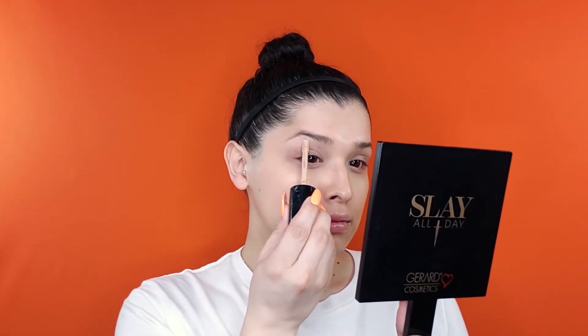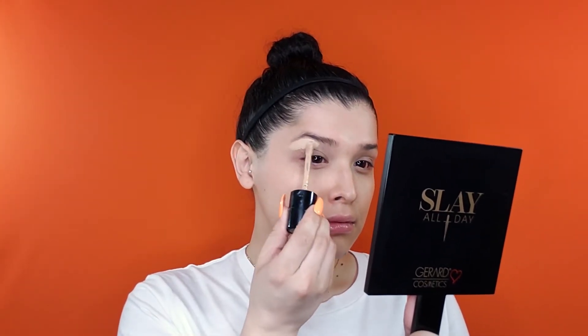We're gonna start with eyes today because we're going a little bold — thinking blues to complement the orange, got a whole theme going on. We're gonna neutralize our eyelids using my Too Faced Born This Way concealer, which I love and use as my everyday concealer. Going right on the eyes to neutralize them really helps to make the eyeshadows pop more and you end up using less product.